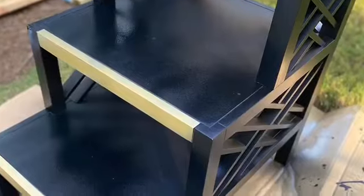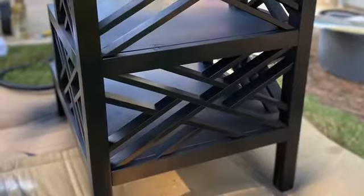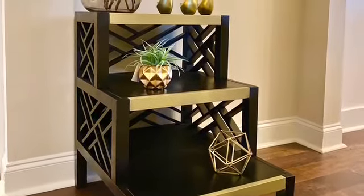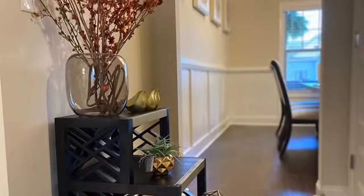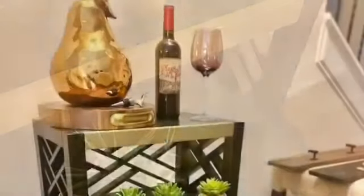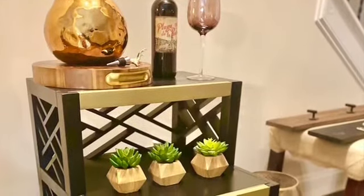This was a fun project. This is the outcome — you can see the gold pop and the black gloss finish. I love the intricate details on the back and also on the sides. Here I have it showcased in my home. I'm planning on selling these pieces — it was a fun project but it just doesn't match my home decor, so I'm excited about selling it soon. And here's the other piece showcased in my home.